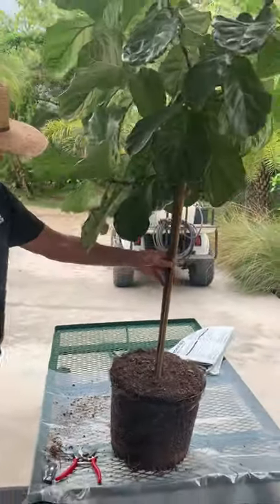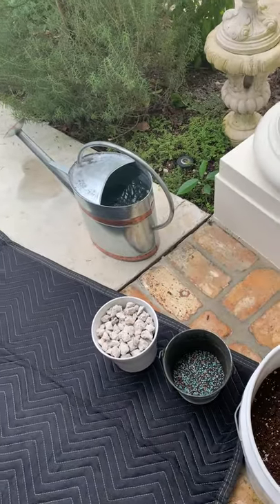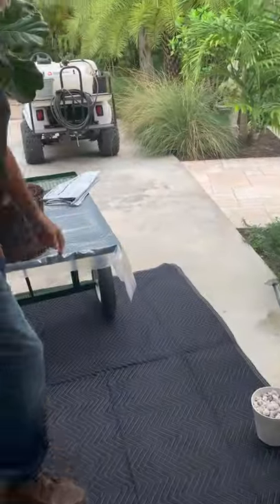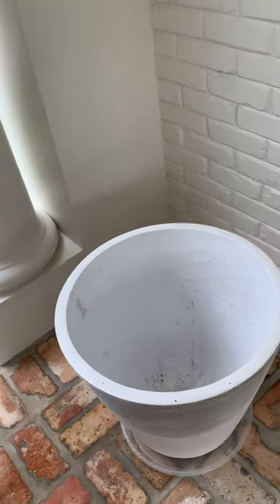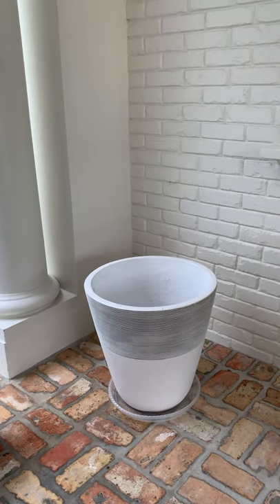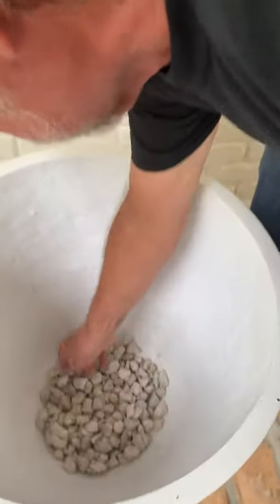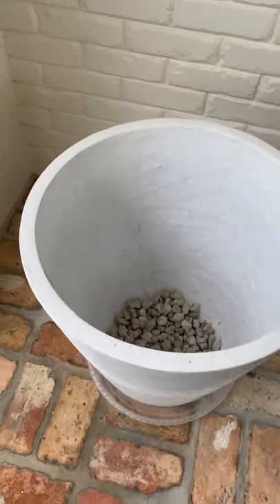So we're going over to this beautiful pot. Here's our new pot with the holes. I'll put drainage. It's got about an inch into it, maybe an inch or so.